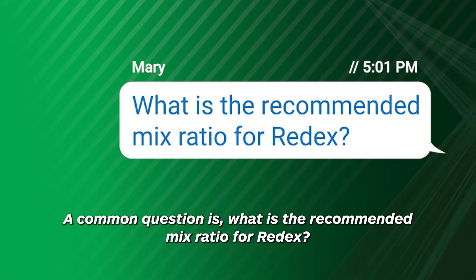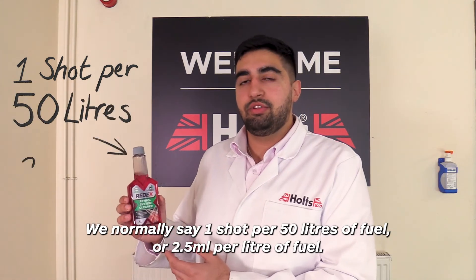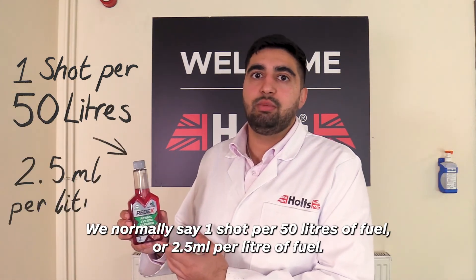Our common question is: what is the recommended mix ratio for Red X? We normally say one shot per 50 litres of fuel, or 2.5ml per litre of fuel.